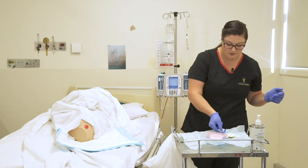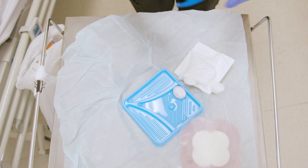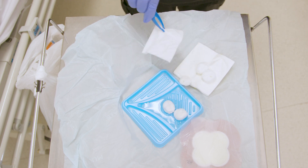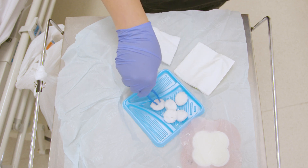I'm going to carefully pick up one pair of my tongs without touching anything else, and then use that first pair to pass my second pair of forceps to my other hand. Then I can freely place things where they need to be, popping my cotton balls in the solution.